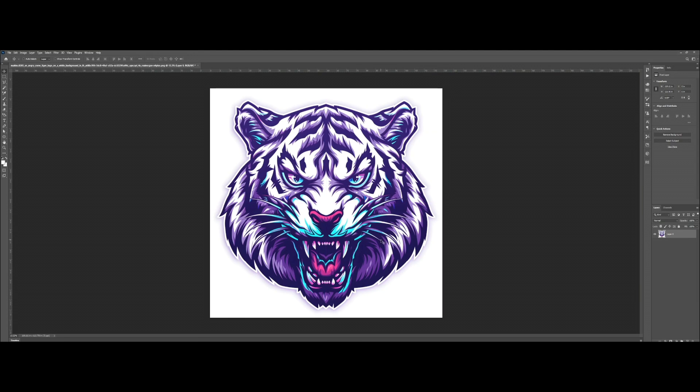The first thing we need to do is make a duplicate layer so that we have a backup in case we need the original file. You can do that by pressing Ctrl+J on Windows, or you can right-click and duplicate the layer — it'll be the same. Let's make this one the original and hide it for now.